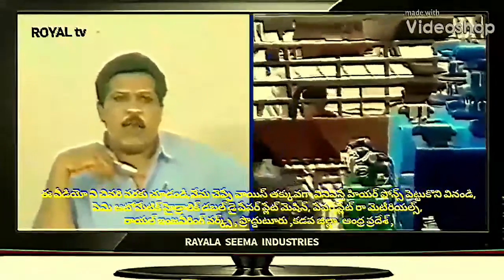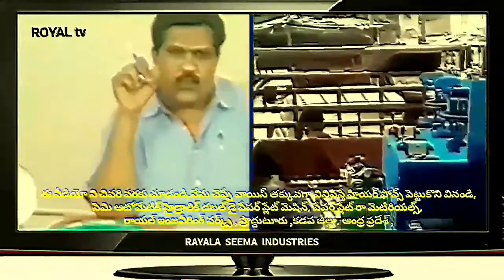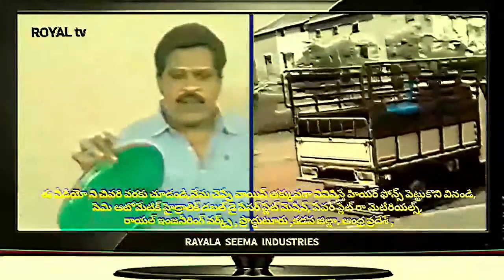Welcome to the YouTube channel Small Scale. I'm going to show you a semi-automatic hydraulic double-die paper plate machine.